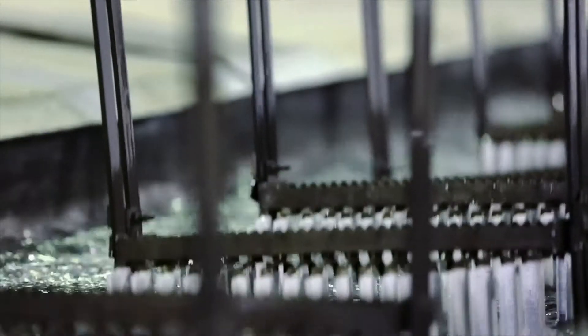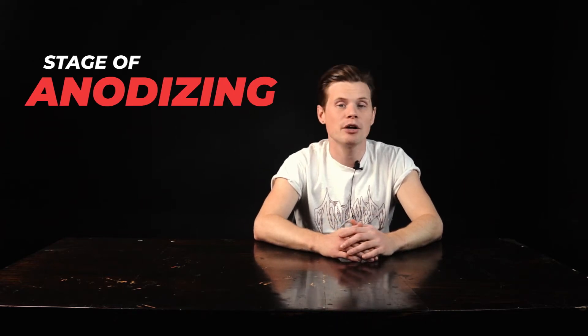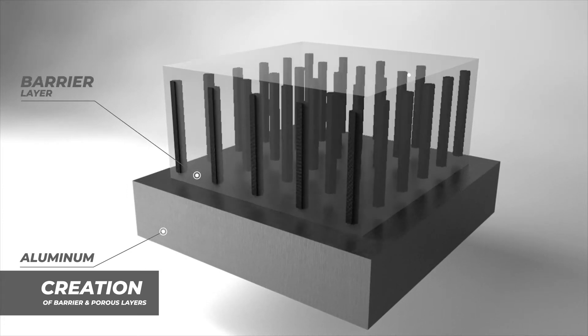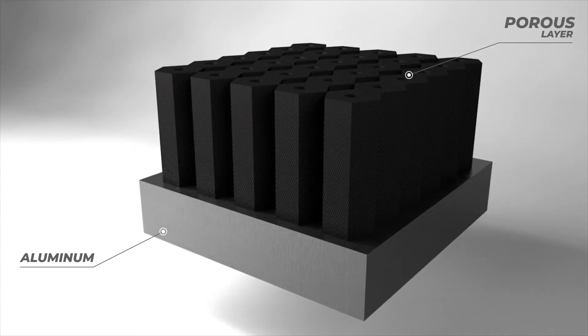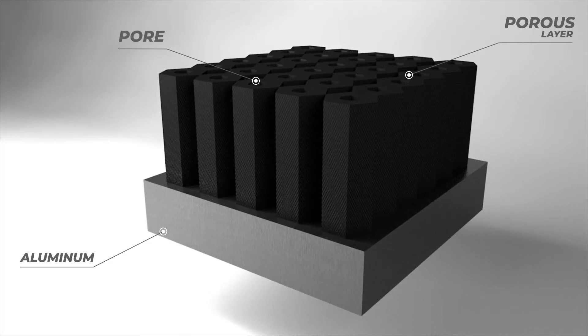This is followed by the anodizing process — the creation of a protective crystal structure on the aluminum surface. This is the process of formation of highly porous oxide layers on the metal surface, and it is also electrochemical. It forms two layers: a porous layer and a barrier layer underneath. The barrier layer is formed first. After it is formed, a porous crystalline structure forms on its outer side. The barrier layer dissolves, and then with an increase of current and temperature, the surface layer dissolves with the formation of a porous layer. As a result, a thick anodic coating with pores of different sizes grows on the aluminum surface.